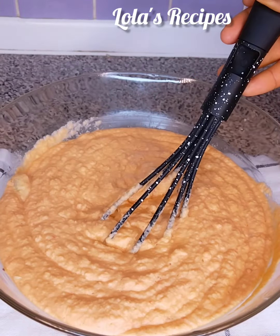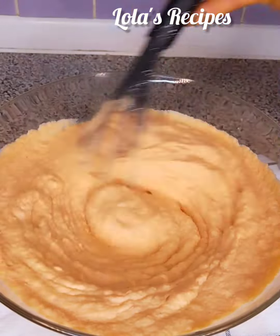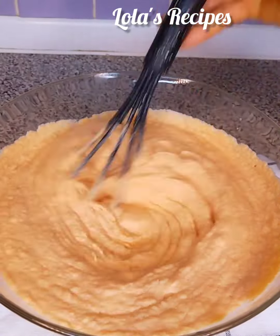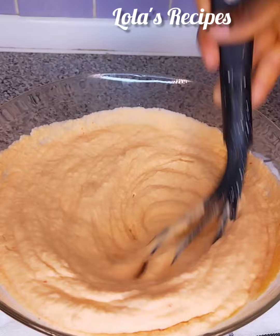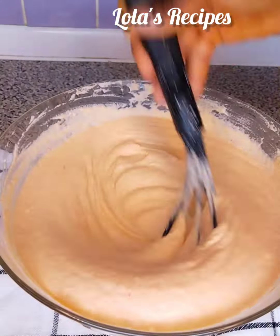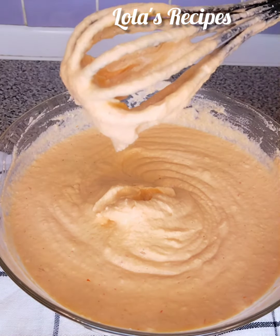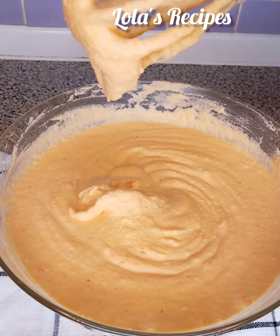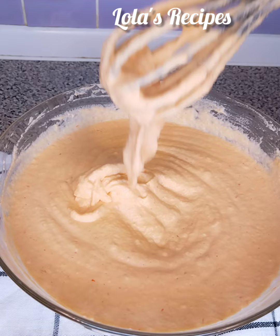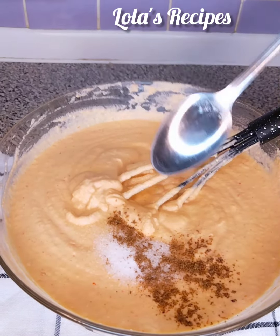This is where the secret is: if you want to get a fluffy akara without it soaking oil, you must mix your beans paste very well. If you don't have the strength to use your hand to mix this, please go ahead and use your electric cake mixer to get this texture. You can see the beans paste has doubled in size — it is ready now.